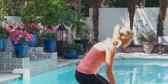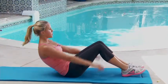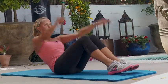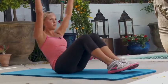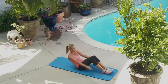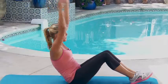All we have left is the boat pose, guys — 15 arm reaches. Here we go. One, two, three, four, five, six, seven, eight, nine, ten, eleven, twelve. This is the last round, guys, keep it up. Thirteen, fourteen, fifteen.